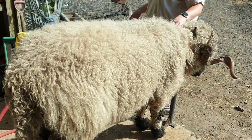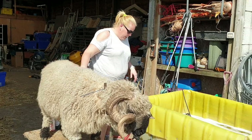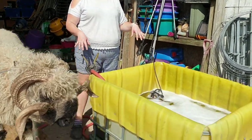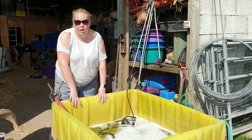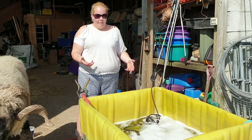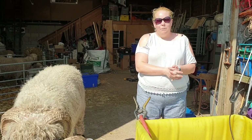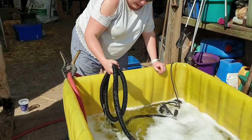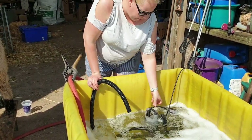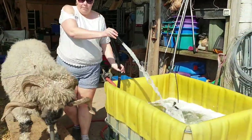The next step is to soak the sheep before we put the shampoo on — it's like washing your hair, you give yourself a rinse before the soap. The water is warm; today we've added a bit of cold because it's really hot. We usually always use warm water because it helps the detergent work much better. I've also got a water pump in the tank to give us good pressure, as we're in a low pressure area. I'll just give him a quick rinse all over.